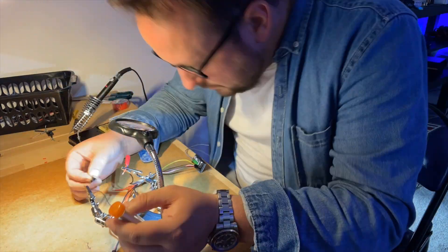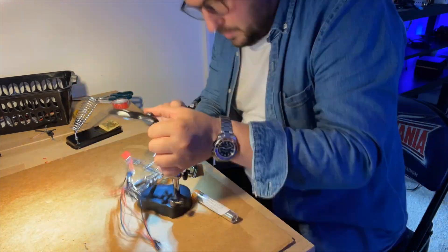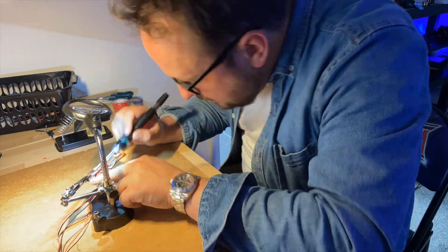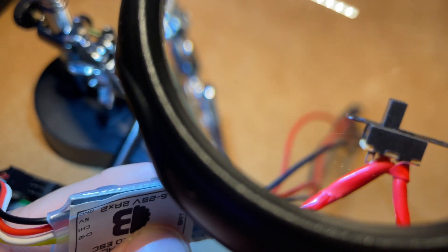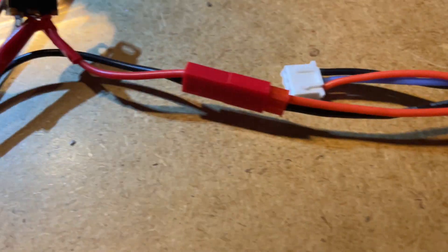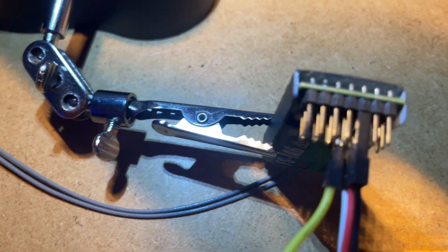I'm not going to lie - soldering is not easy when you first start out. I had to practice on a few little bits of wire. But with a bit of patience and perseverance it is possible for somebody who's never soldered before to do this. The kit isn't that complicated and with a bit of electrical tape I think you'll be fine. Was it perfect? No. Was it ever going to be? No. But does it work? Battery plugged in, red wire now attached to a switch... the moment of truth... there's a light! Success.